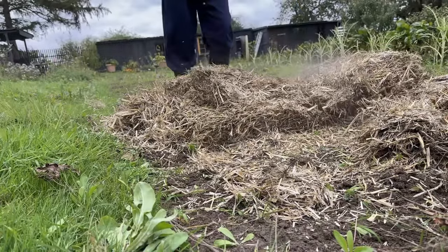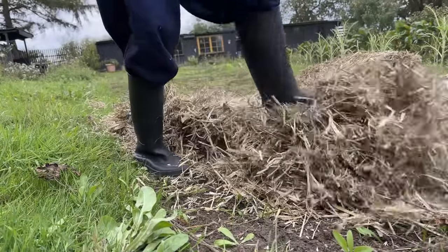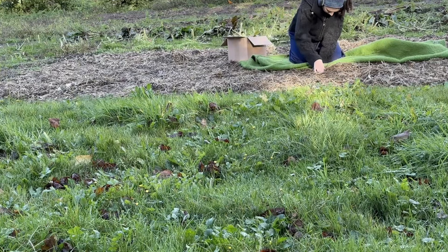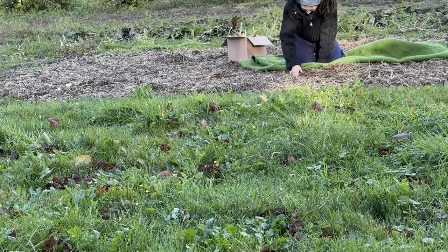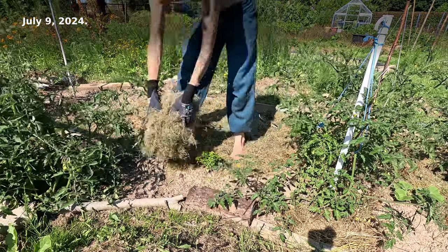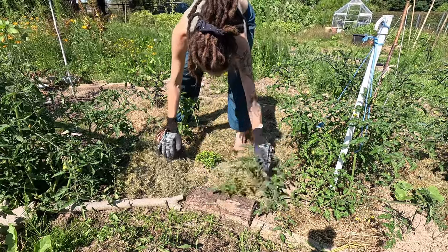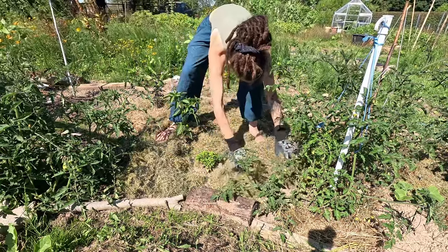When I'd planted the garlic, I'd mulched with a thick layer of straw first. I'd bought the straw from a nearby farm — I prefer using what's already here. A few weeks later, the straw had been mostly turned into soil, so I added a thick layer of leaves.